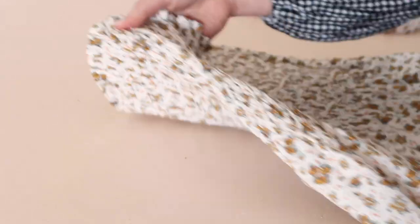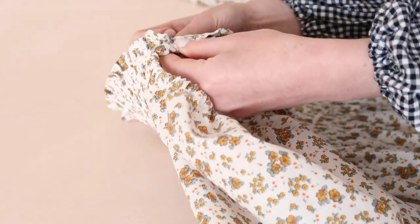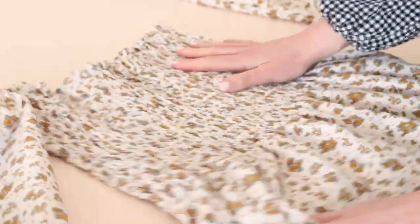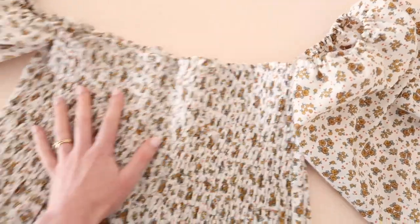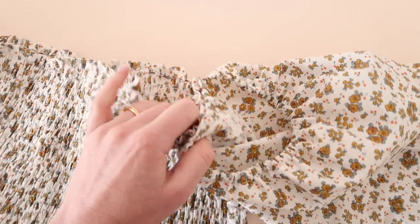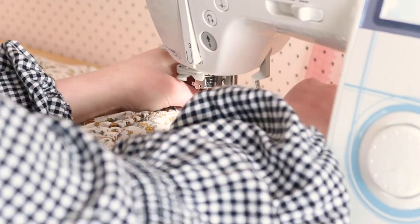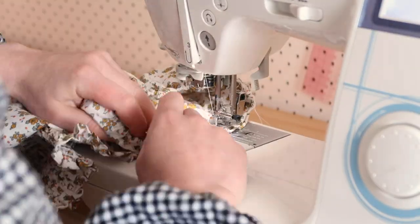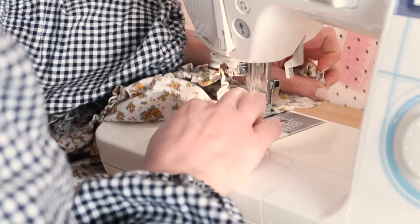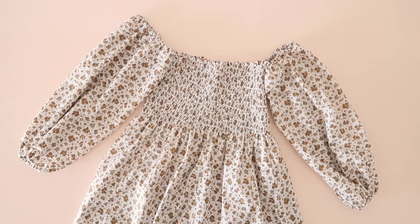To attach the sleeves to the dress, simply match the side seams of the sleeve and the dress together and pin about 10 centimeters or 4 inches of the sleeve to the actual dress, then stitch in place. And the sleeves should now be attached to your dress.